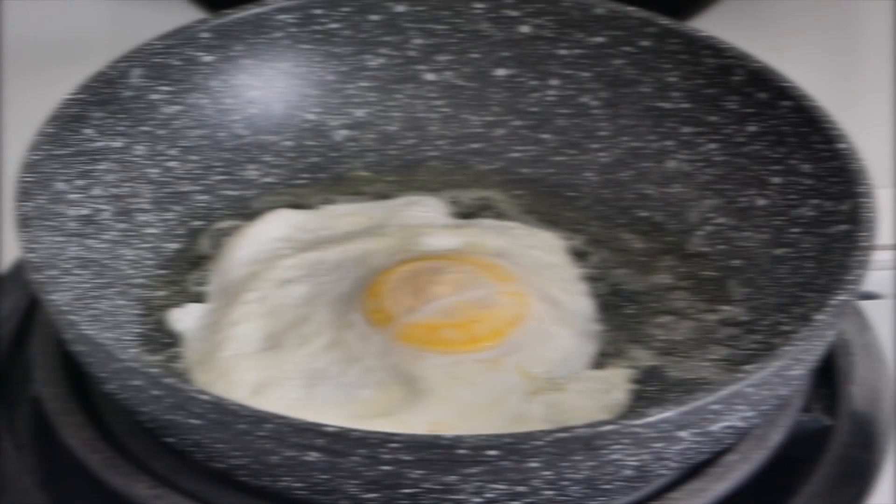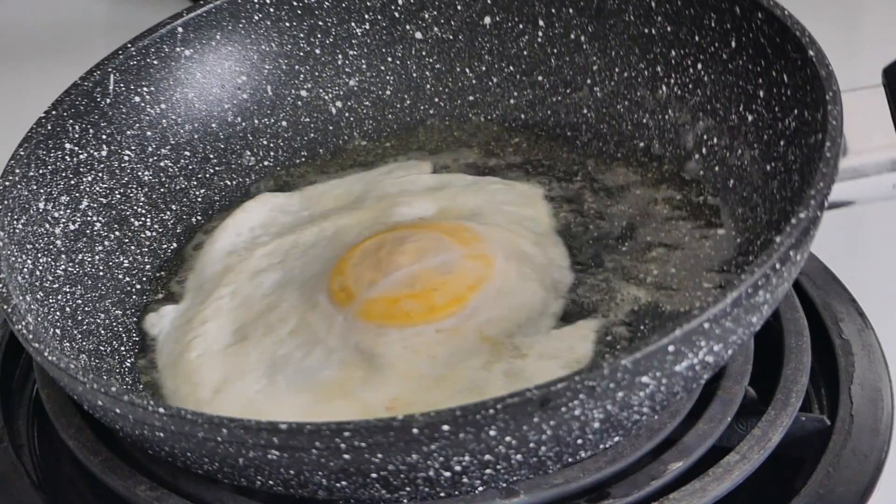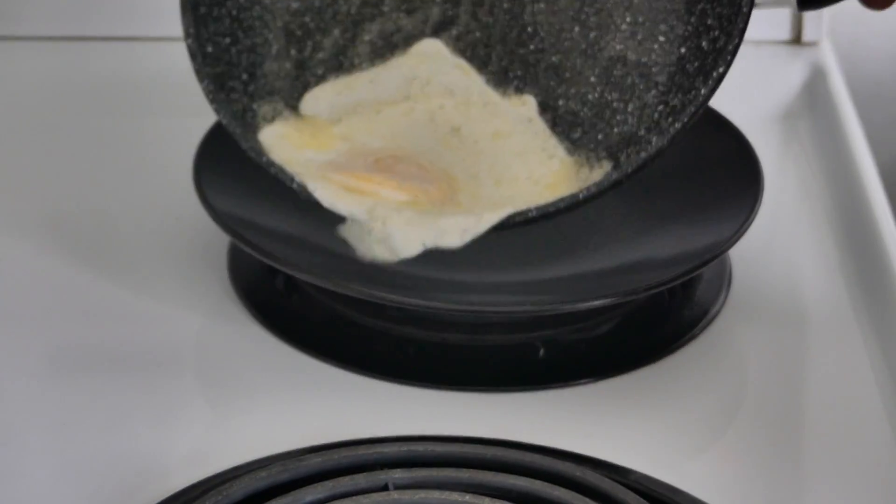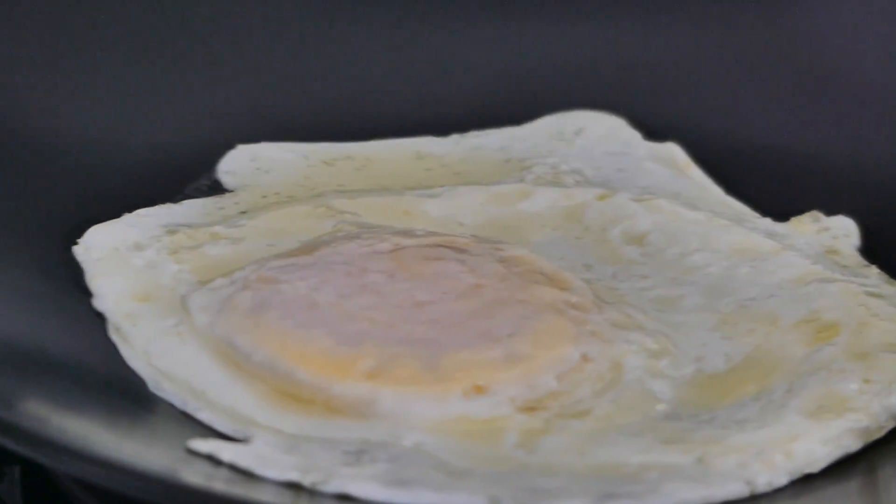Just like that — not too hard, so you don't break the yolk. Let that sit for about 15 seconds. Now the 15 seconds has passed, bring it back down to the end and flip again just like that. Then I'm just going to slide that right onto the plate — and that is your over easy.